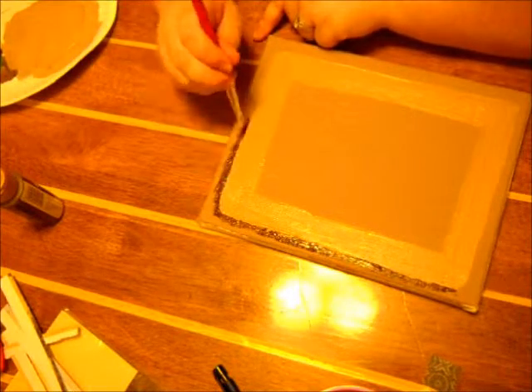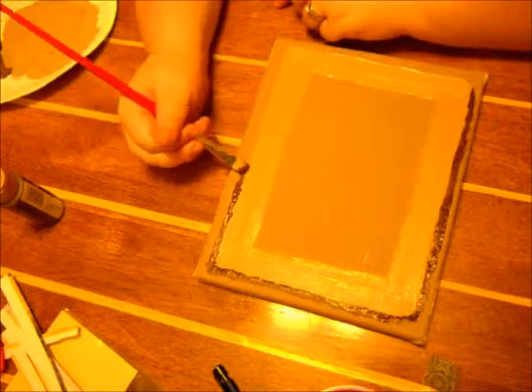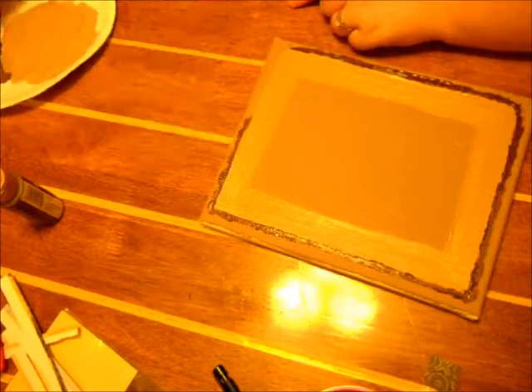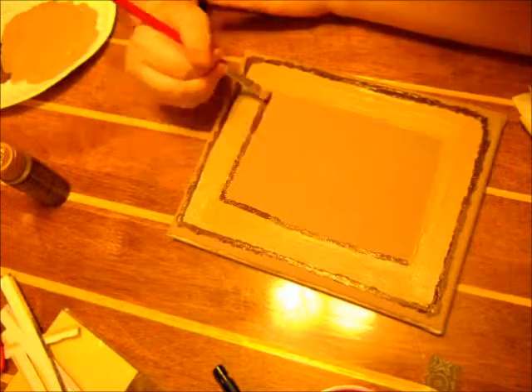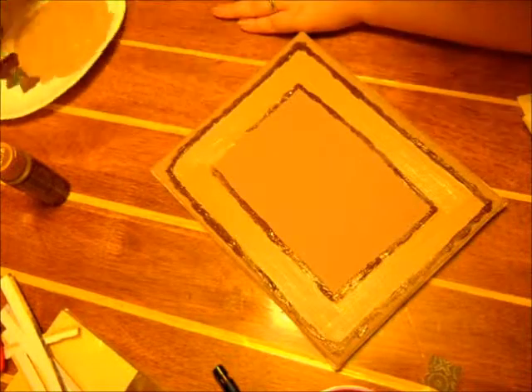Then I'm going to add some normal brown to outline the inside frame, just giving it a nice coat so it looks all framed and nice. I'm doing the inside as well.